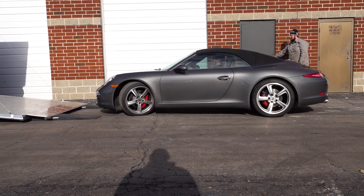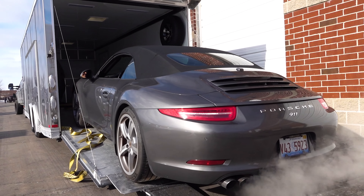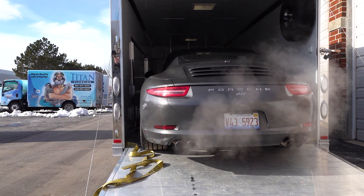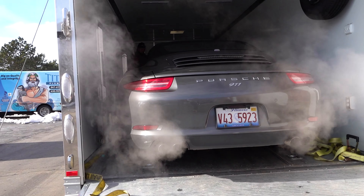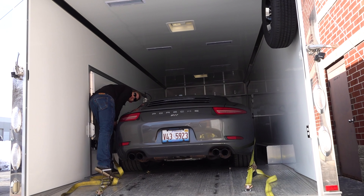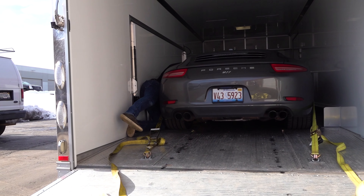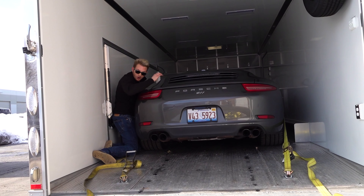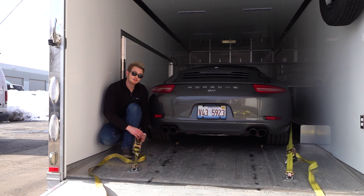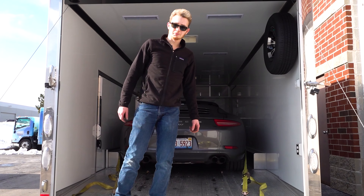Do you have room for the Mazda, Brandon? Yeah, for a little bit. I'm bringing her here. These go just like right here. That lines up? You're good on my side. Easy. There we go.